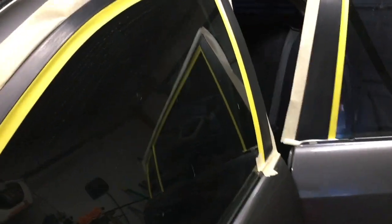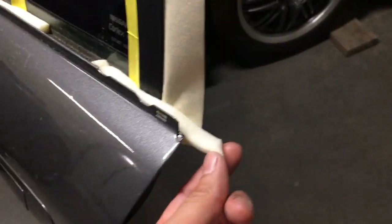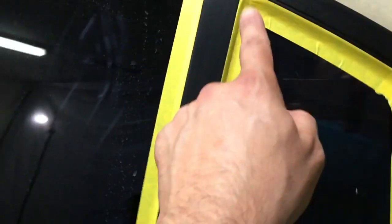Here are some masking techniques - you have to have a certain method of masking, or else any little crack where you didn't mask correctly will get paint everywhere. This is called back masking. I took this off so I can access this area and did the same with the other door. I added these foam pieces, and with this type of foam tape it's much easier to just tuck it in there so paint can't get in.